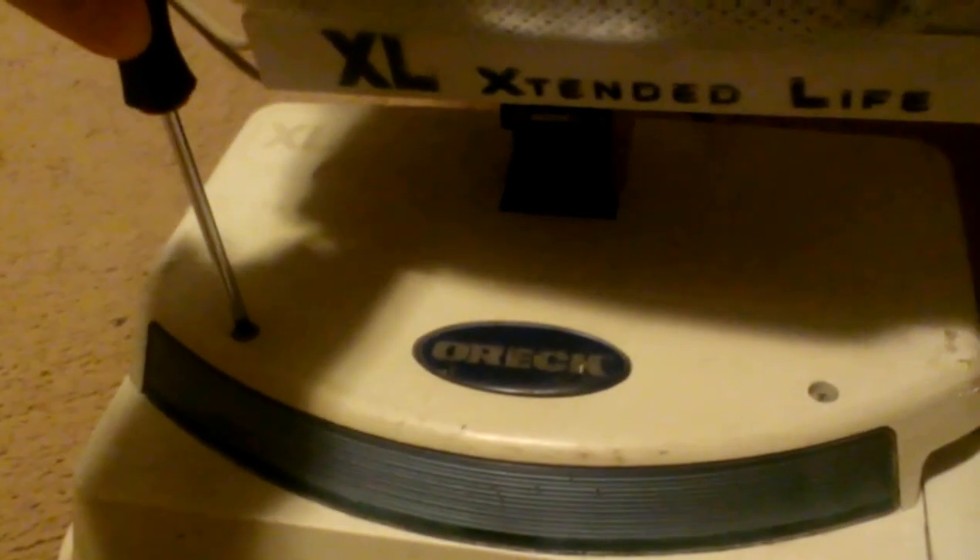So what you want to do is just get a screwdriver. I'm going to do this light bulb real quick. What you want to do is get your screwdriver — this one takes a Phillips screwdriver.